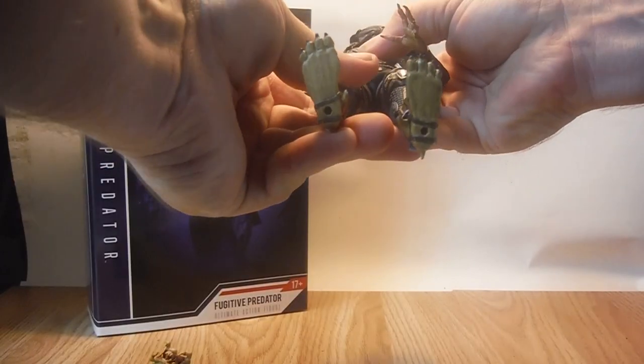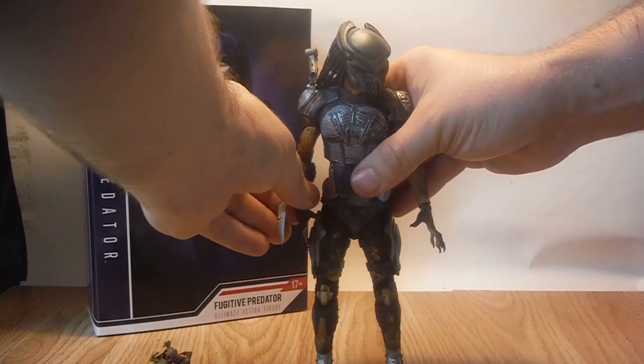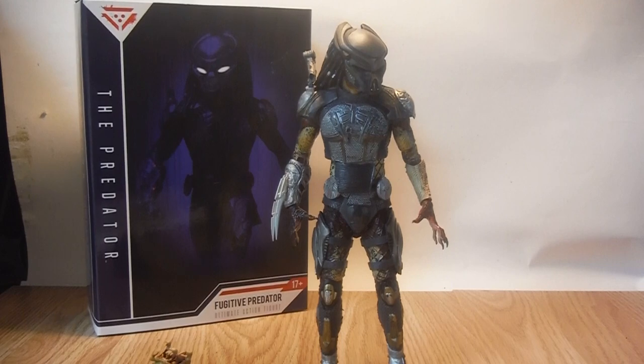He does have two peg holes on the bottom of the feet for a stand, though he doesn't come with one. He is a bit light on weaponry — he only has the wrist blades and the shoulder cannon. I would have liked a grip hand included so you could give him some older Predator weapons from previous NECA figures, like the shuriken blade or the plasma caster weaponry from the blade fighter.